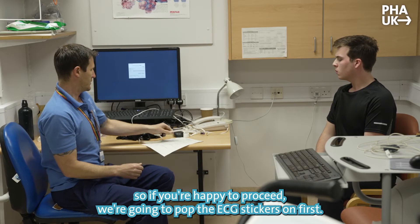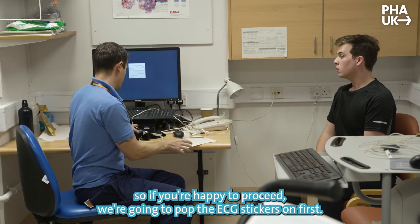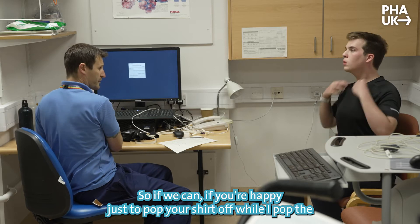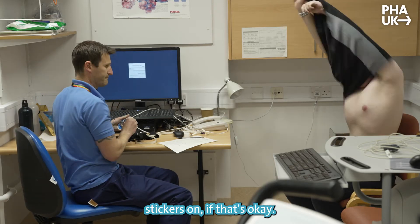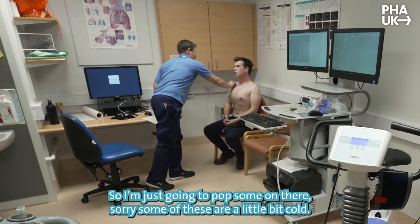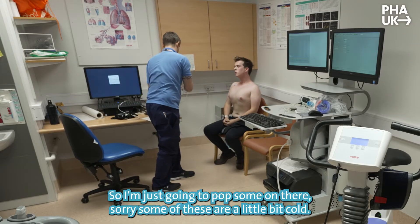Okay, so if you're happy to proceed, we're going to pop the ECG stickers on first. If you're happy to just pop your shirt off before I put the stickers on. So we've got ten stickers altogether — some of these are a little bit cold.